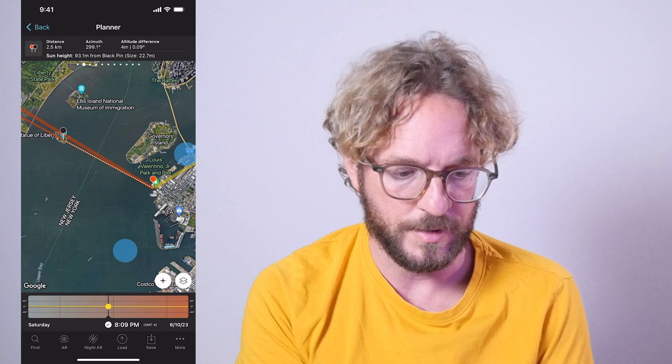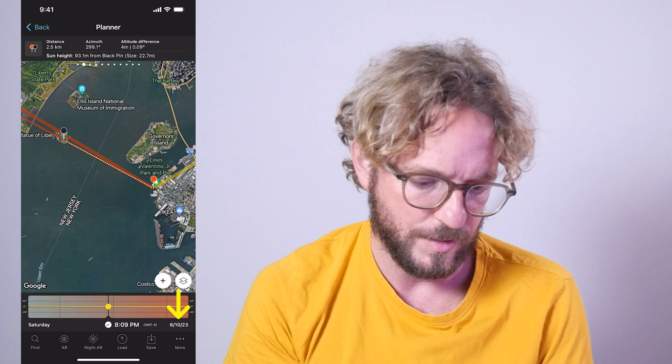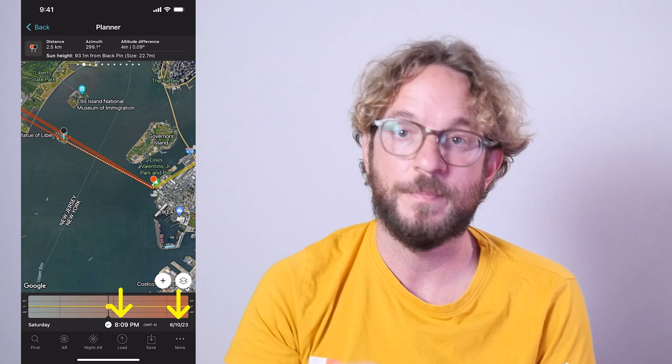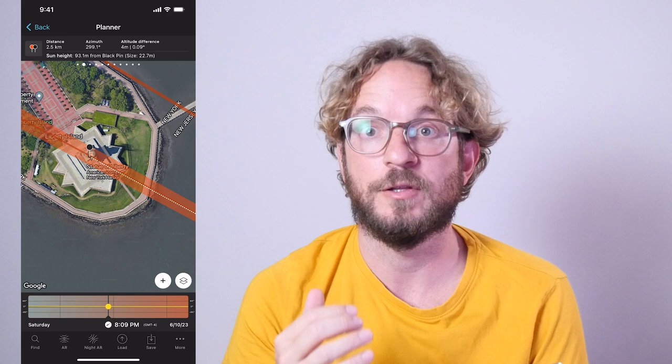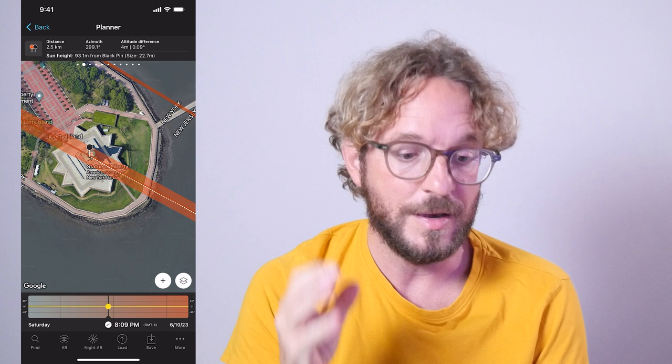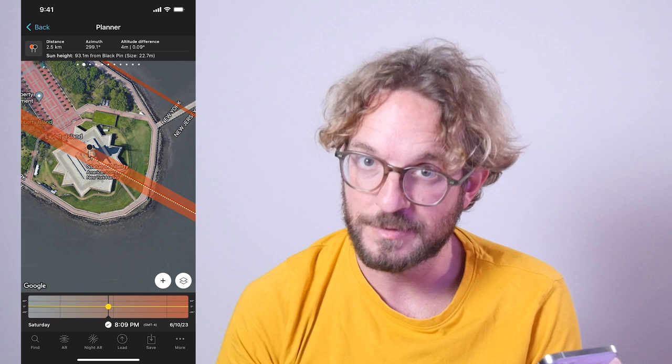I love reading plans when I plan my shots. Here's how to read this one: if on June 10th, 2023, at 8:09 PM, I am at the red pin position, I'll be able to photograph a pretty big sun of 22.7 meters aligned with the torch of the Statue of Liberty, because the height of the center of the sun will be 93 meters — the height of the torch measured from ground level. So cool!